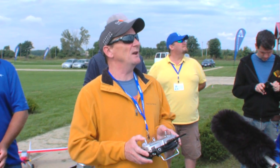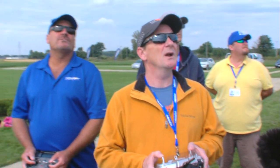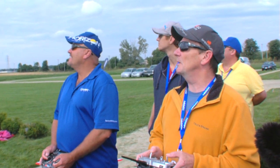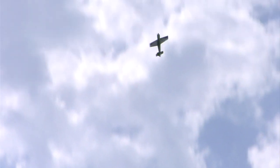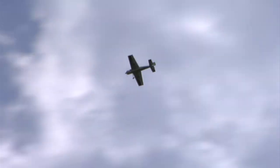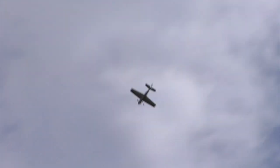Now with the AS3X on I can control it a lot better. It takes the coupling out — it helps smooth the coupling out — and it reduces the workload. A lot of times that's what differentiates a good pilot from a really good pilot: how you can manage workload. It feels like it flies with you; it just makes it feel like a better plane.